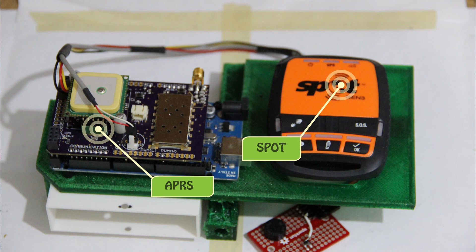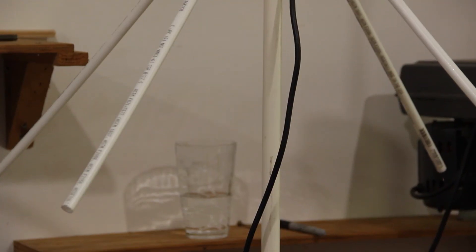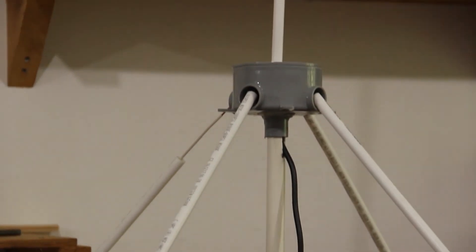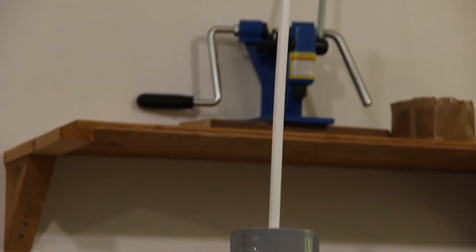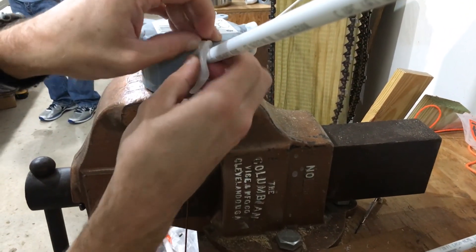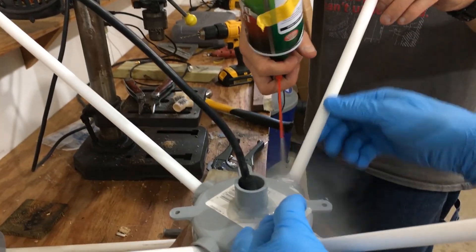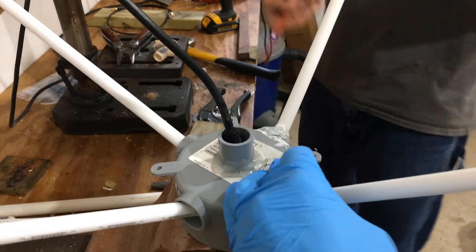Inside that sphere we had two tracking systems — one used satellites and the other used the amateur radio APRS network. In order to track on the APRS network we needed a ground station. We had an antenna to attach to the truck but didn't want it to get bent up during transport, so we made a last-minute rig. We had an electrical conduit box and PVC pipes but no way to attach them together. I used a hand-moldable plastic I'd been wanting to use for five years, formed all the sides by hand, and cooled it with an upside-down compressed air tank.